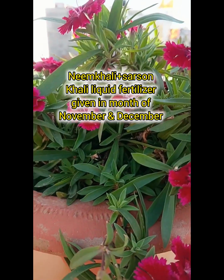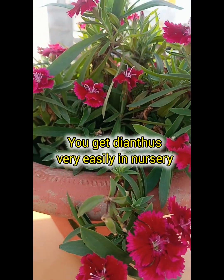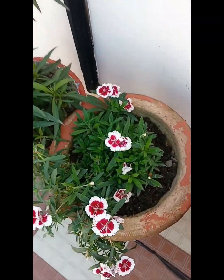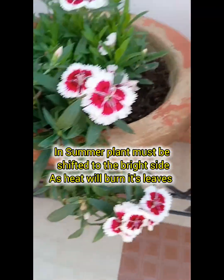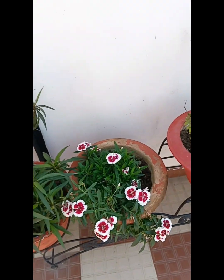The hybrid variety is always found in the nursery. In summers, I keep it from this place. I remove the leaves from the sink. These are two plants from last year. They are blooming very well.